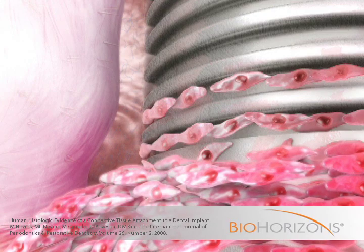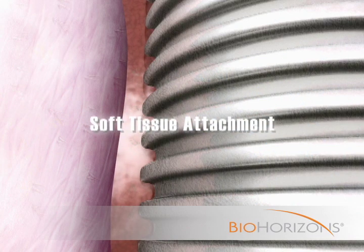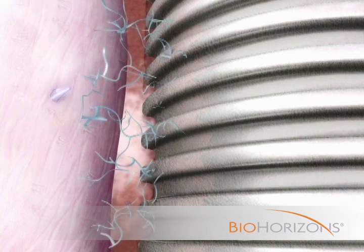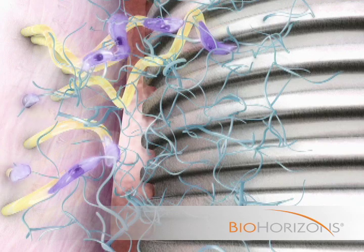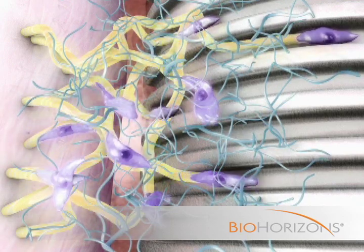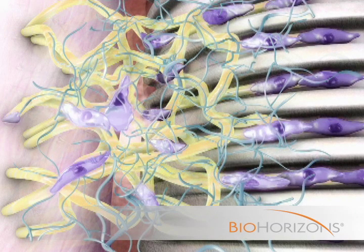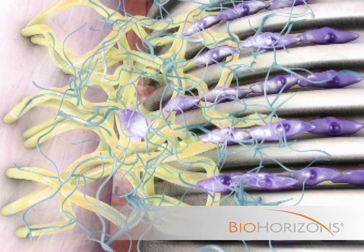As a result, epithelial downgrowth is inhibited. While the junctional epithelium is being created, fibroblasts migrate to the laser lock surface apical to the epithelium, attach, and secrete collagen fibrils that lock onto the laser lock structure. This connection forms a robust soft tissue seal that has been shown to reduce sulcular probing depth. The attachment establishes a protective soft tissue layer around the implant that protects the crestal bone from bacteria and trauma.